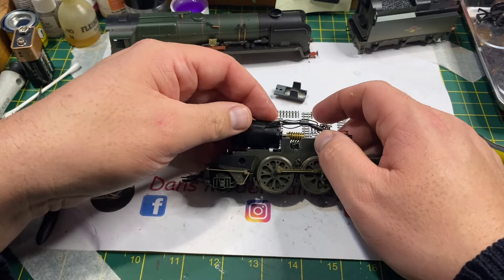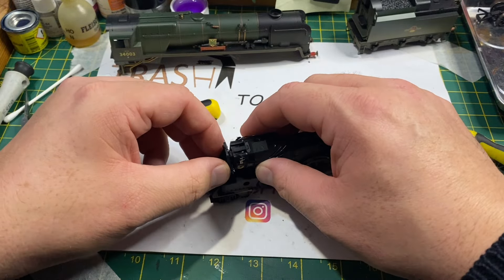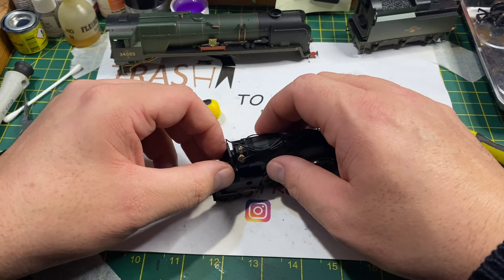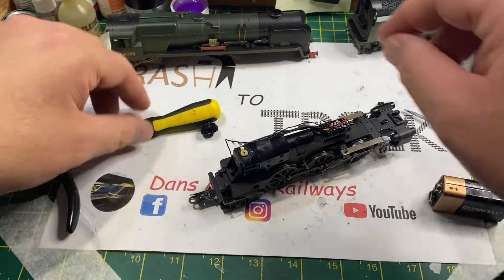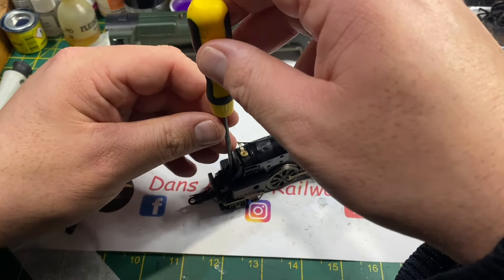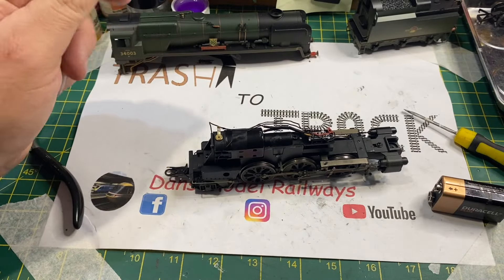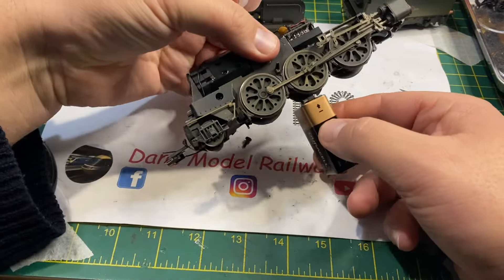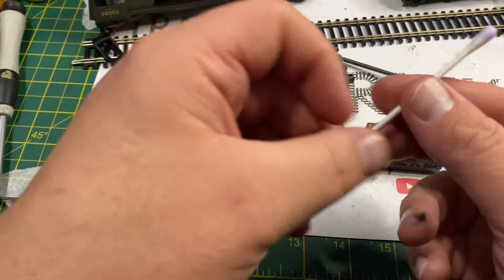I put the new replacement gear back in the slot. It will only go in one way - you need to make sure it's orientated correctly. The motor is then refitted and a word of warning: the motor has to go on a certain way to fit in the motor retainer. I'm temporarily putting it back together so I can give it a battery test to make sure the gear is meshing correctly, and as soon as I put the battery on you can see that the wheels were turning.